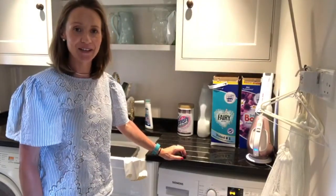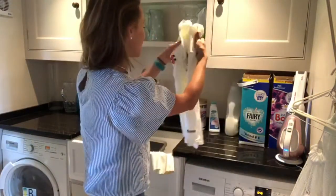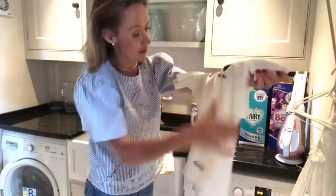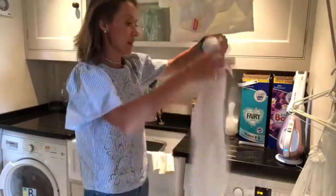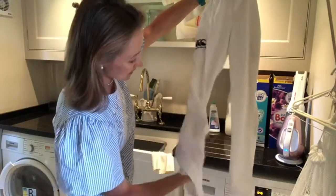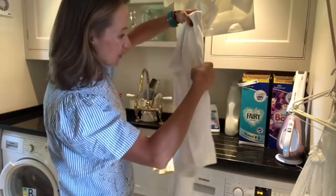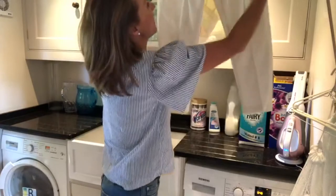The washing machine has finished — moment of truth, has it worked? Here is the cricket top — that is really good, all of those marks have come out, brilliant, thrilled with that. And the cricket trousers — pretty good actually considering they were trashed. We've managed to get the tomato mark out, the pasta sauce is gone. There's a tiny bit of a mark on the legs but not bad at all — that's more the black marks from the trampoline, not actually the grass stains. Really good, thrilled with that.